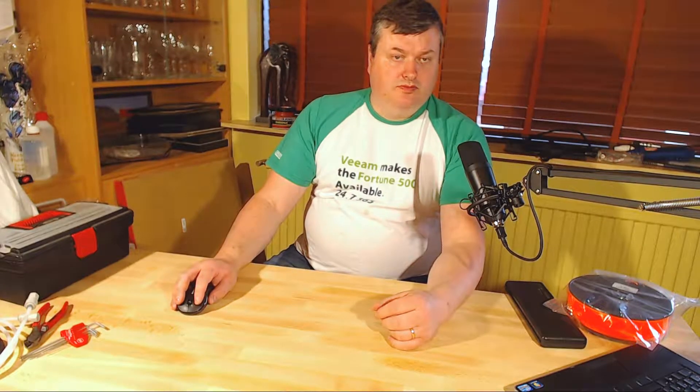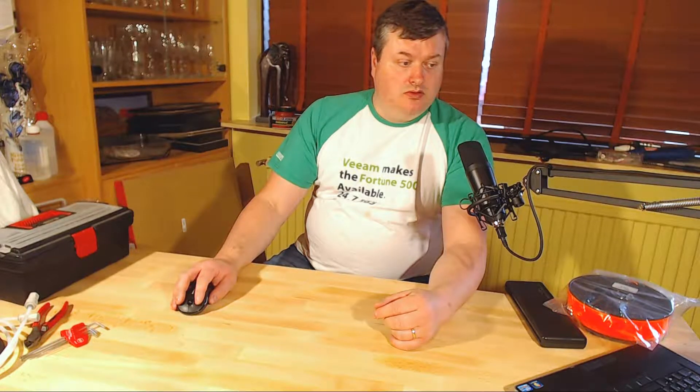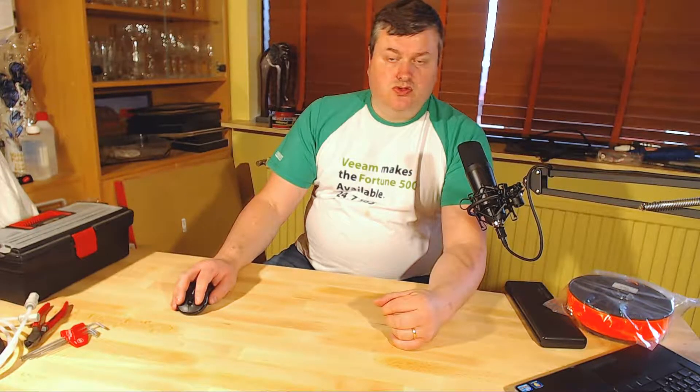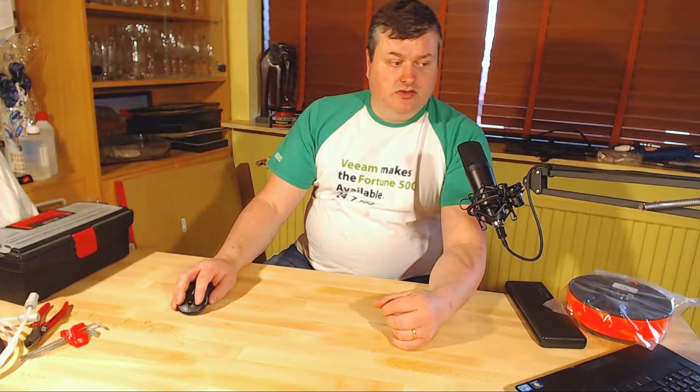Hi there. In this video I am just going to put together the LACK table I have from IKEA. I will probably have to take it apart when I get the printed parts to make the enclosure, but I wanted to try out the new setup.